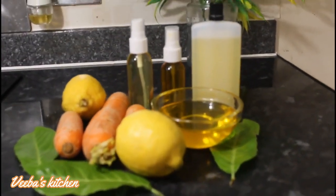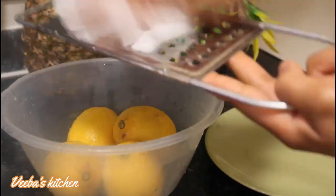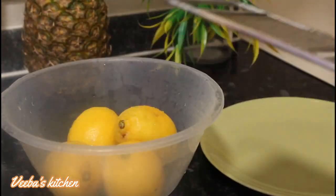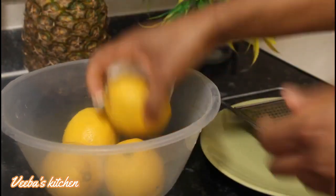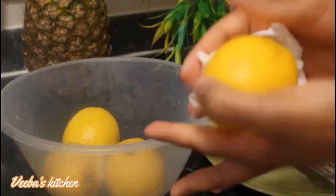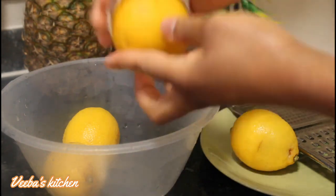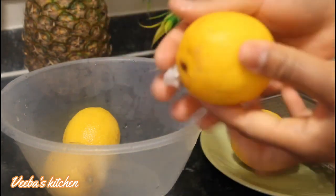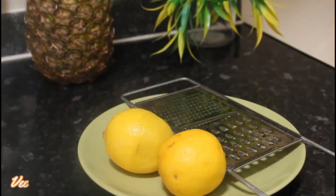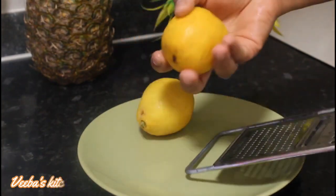First, you need your lemons — nicely washed. I'm going to grate their skin or peels, which is the zest. I'm also patting them dry since we don't want any juice or water in our oil. I'm using only two lemons; you can use less or more depending on how much oil you are making.